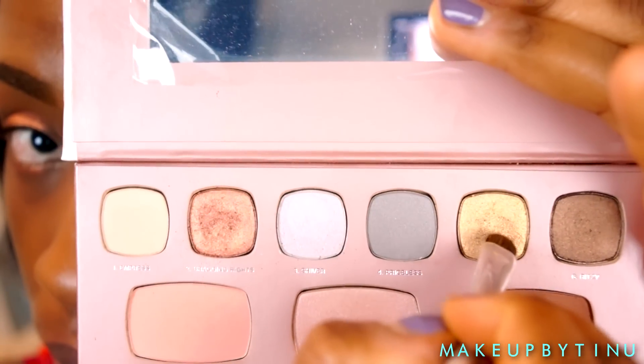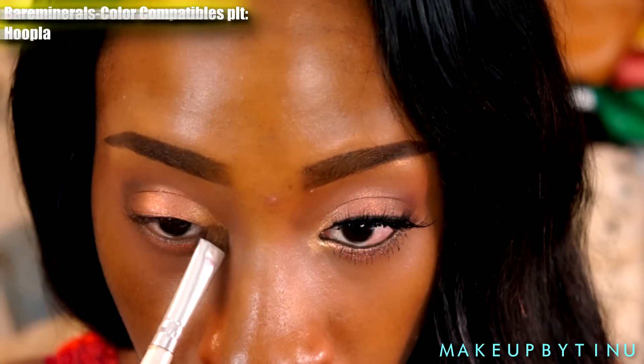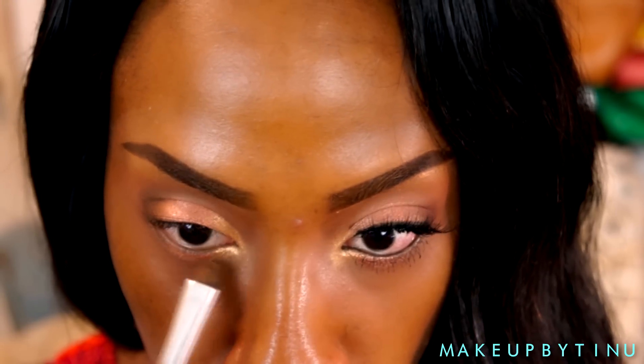Then we're going into that really bright gold shade, applying that to the rest of my lid, bringing it into the inner corners and also along the lower lash line as well.